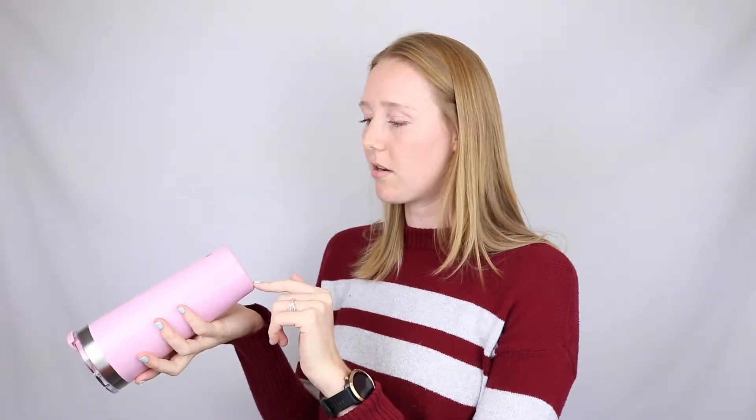It also has some information on the bottom — it's BPA free, which I would assume most things are, but it's really important to clarify. And in case you're concerned about the size, it is 22 fluid ounces, which is seriously large.